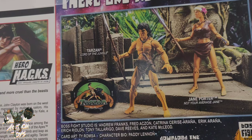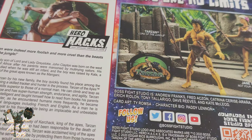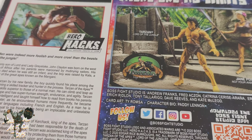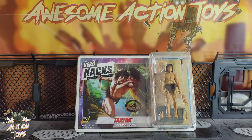It shows you on the back Jane Porter as well — look at both of those together in the little world illustration. Very, very nice. I'm going to pause, unbox Tarzan — which won't take long because it's a slide-out card at the back — and set him up and we'll get back to this in an instant. Stay tuned.